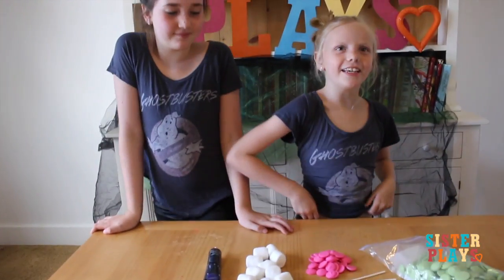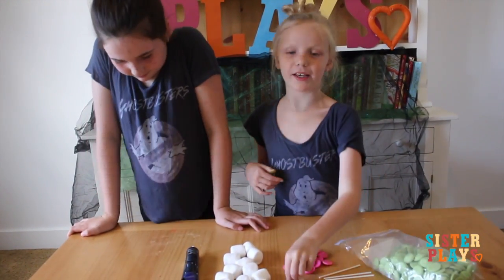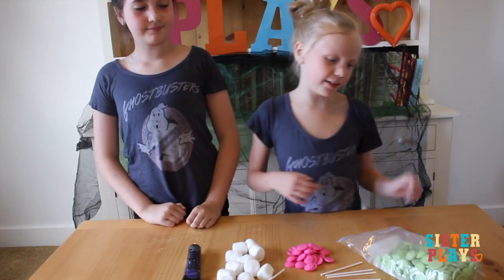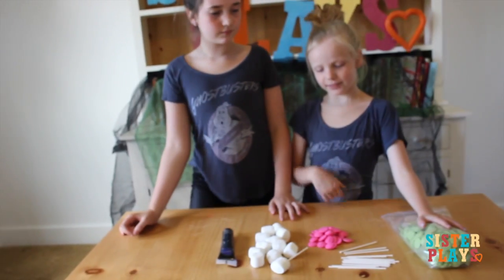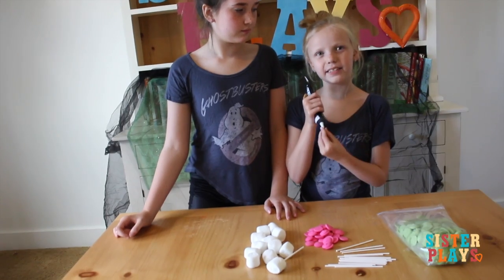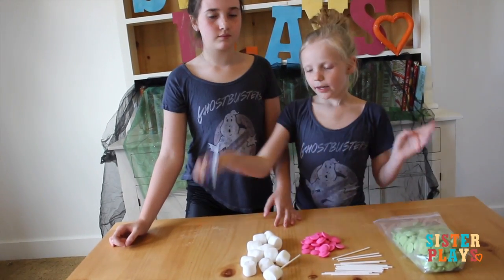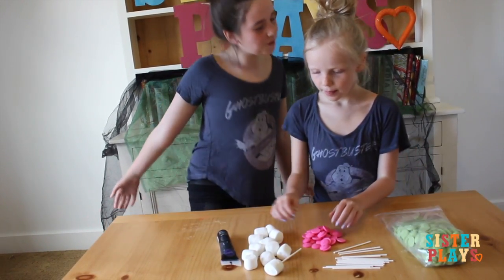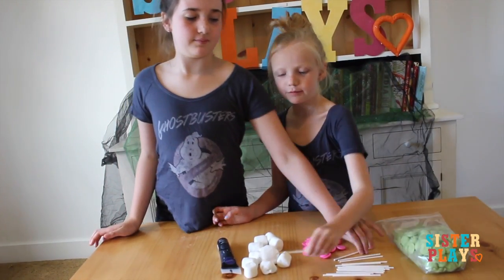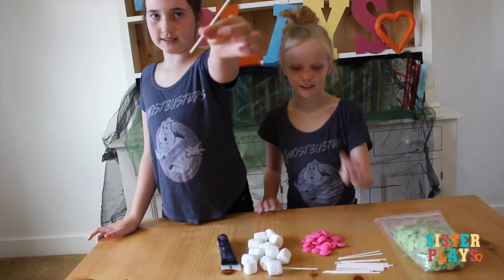We're making another Ghostbusters treat. What you'll need is: we're going to make Slimer marshmallows. You'll need Green Melts, Pink Melts, icing or icing gel, and marshmallows and sticks for the marshmallows — we just have these tiny sticks.